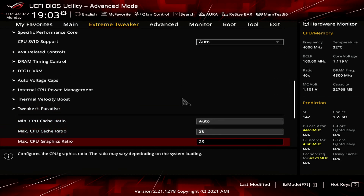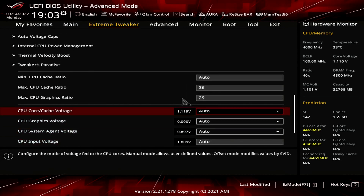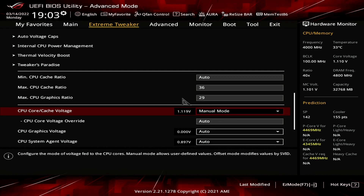Set Max CPU Graphics Ratio to 29. The motherboard auto rules decrease the graphics ratio as the BCLK increases, so manually setting this value ensures the graphics frequency is running at the highest available ratio. Set CPU Core Cache Voltage to Manual Mode. We have a locked CPU, so we don't have access to essential tools like BCLK-Aware Adaptive Voltage. When we increase the BCLK frequency, we must manually configure the voltage for the different parts inside the CPU accordingly. Since we use a fixed CPU ratio, we also use a fixed manual voltage.